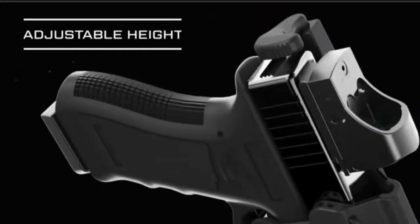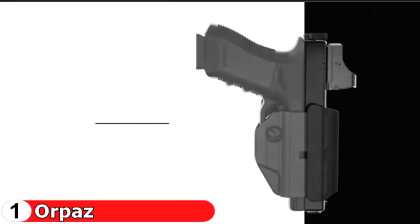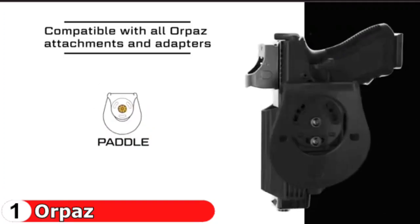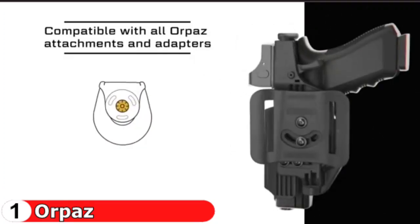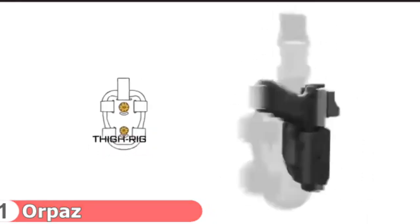The M-series holsters can be worn IWB and OWB anywhere around the belt. Composed of sturdy, lightweight polymer and fully adjustable, this option offers a minimalist and flexible solution to both open and concealed carry. The Orpaz multi-purpose holster features windows to the pistol's chamber and trigger to give you visual confirmation of your firearm status at all times.